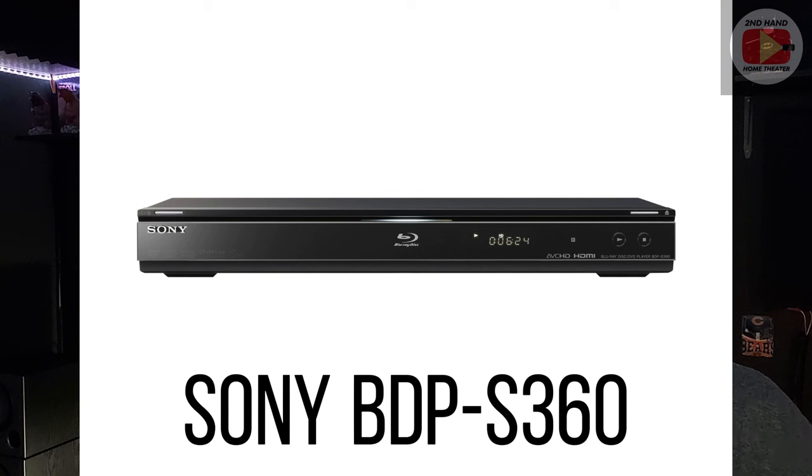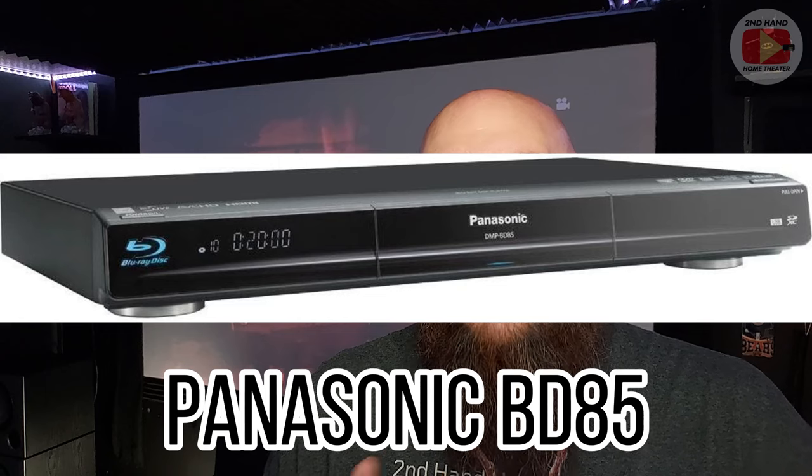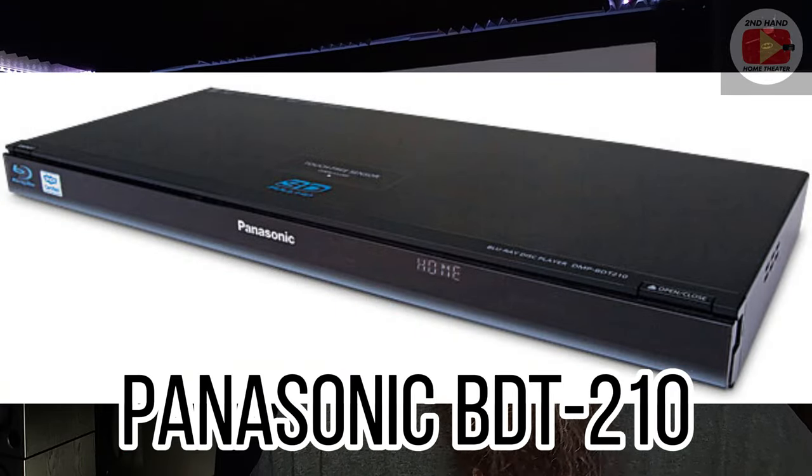Then I picked up a Sony Blu-ray player, just a very basic older model from around 2012–2013. Again it worked fine initially, but fairly soon after the Blu-ray laser started to go out and it would only read DVDs, so I got rid of that. Then I cycled in a few Panasonic Blu-ray players from ShopGoodwill and a local thrift store. They work fine, but I noticed color clipping and different input level issues — different gamma and video problems when switching between them and other devices.